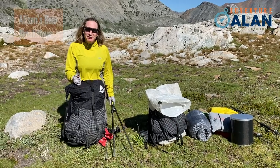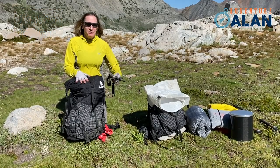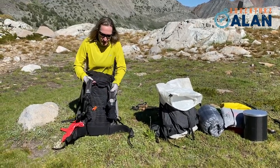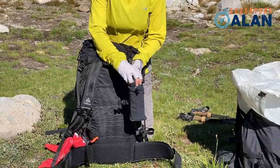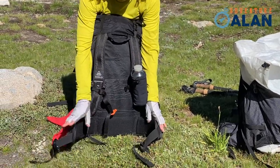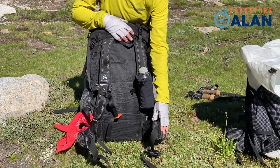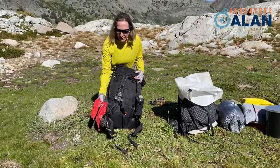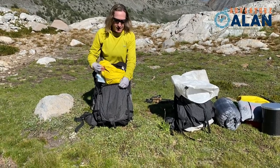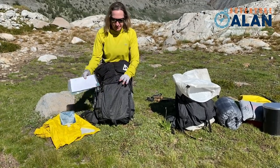Allison here — my turn to talk about my pack. I have the same carbon fiber trekking poles as Alan. On the shoulder straps I carry a small bottle of water, and if I have a camera I carry it right there. I have two pockets: sunscreen and bug juice on one side, lip balm on the other since it gets dry up here in the Sierras. P-rag on the side. In the back pocket I carry my raincoat, my Platy, and maps.